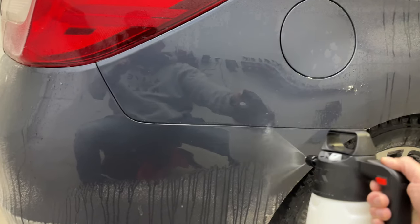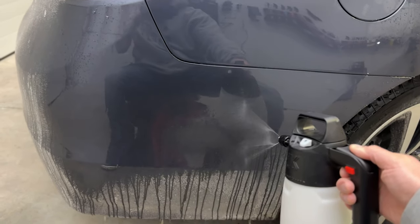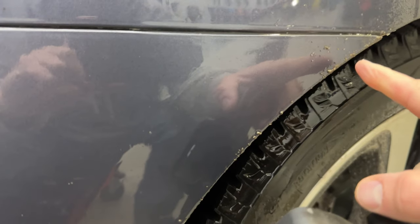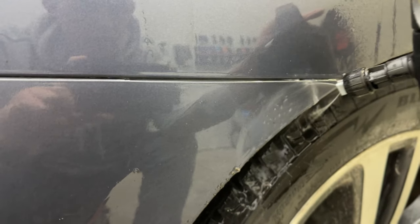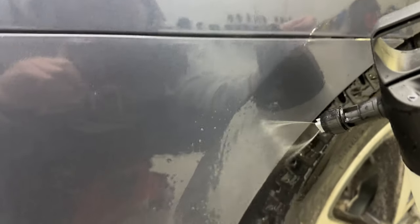This is the power of ceramic coating, ceramic gloss, quick beads — it's going to make your vehicle so much easier to clean so that you can actually do this in the wintertime. Check this out: snow, mud, dirt — no pressure washer needed. Watch this. The power of a little bit of PSI, warm water, the rinseless wash, and protected paint.